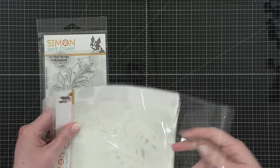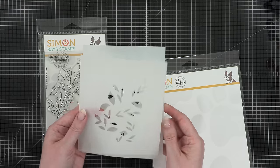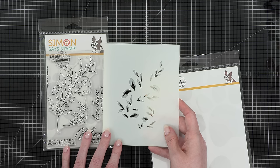You could definitely use the stamp set on its own, but this stencil set you can't really use without the stamps. It does have some leaves — you could make it look like tumbling leaves in the wind — but the only way you're going to get the stem and all the little lines connecting the leaves is with the stamp set.